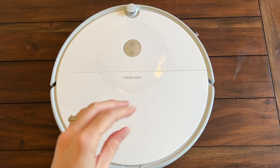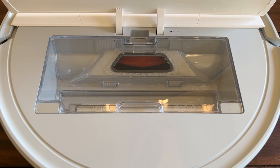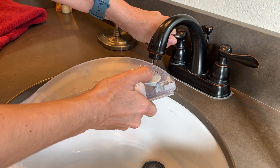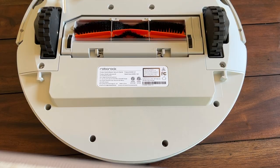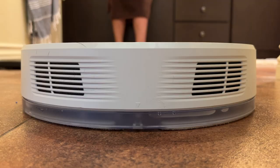The dust bin on this one is actually a pretty good size, allowing you to complete cleaning without having to empty it as often. Dust bin removal is easy to do and the side of the bin swings open for dumping. The filter and the bin are washable too. When it comes to mopping, you'll fill up the mopping plate, which is also the water tank — smart design — then just snap it into place. The E5 will dampen the cloth on the underside and this helps keep dust down. This is not a scrubber and there's no suction, so it's important to understand this mop is really just giving a light follow-up wipe to the vacuum.